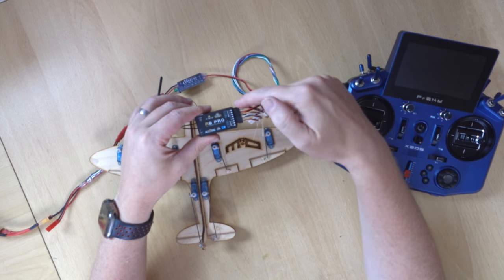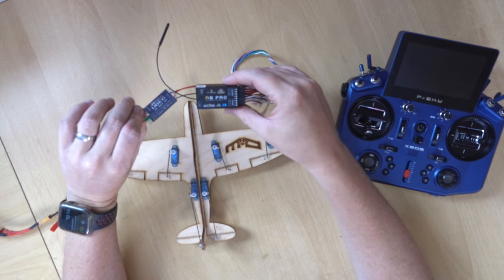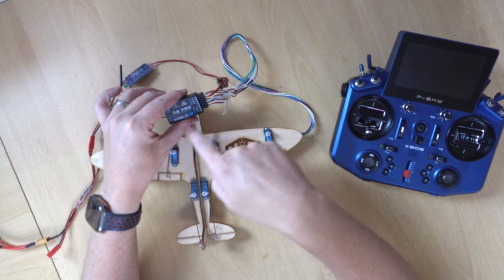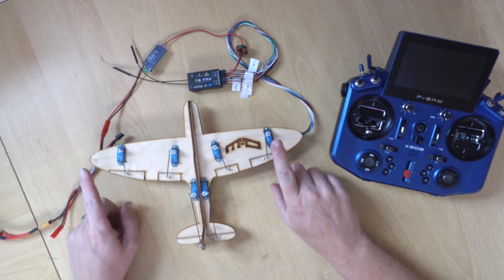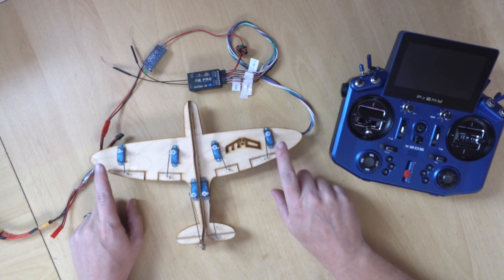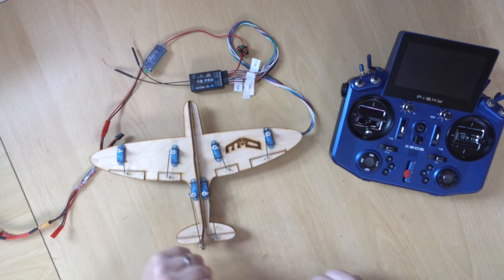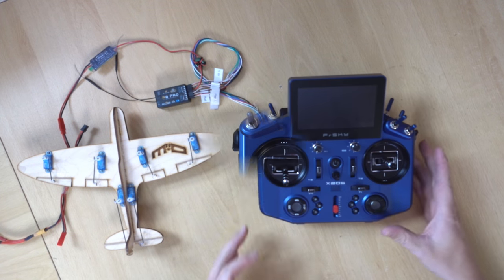I'm going to be setting up using this R8 Pro, and this is set up AETR — so I've got left aileron, elevator, throttle, and then rudder on channel 5. Channel 6 is the right aileron, channel 6 is the left flap, and channel 7 is the right flap. For regular flaps you can use a Y-lead for the ailerons, but if you want to use flapperons or spoilerons, you have to have each servo on its own channel.